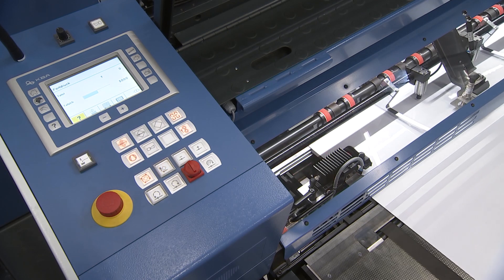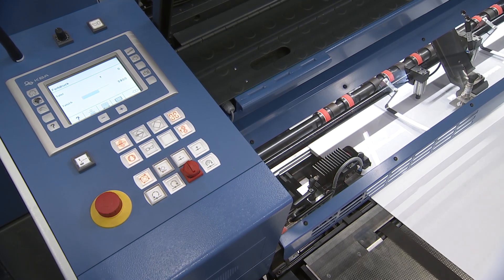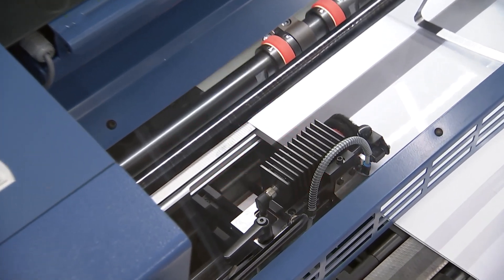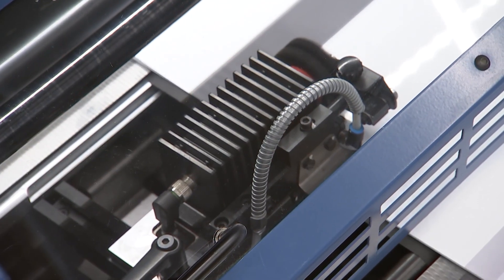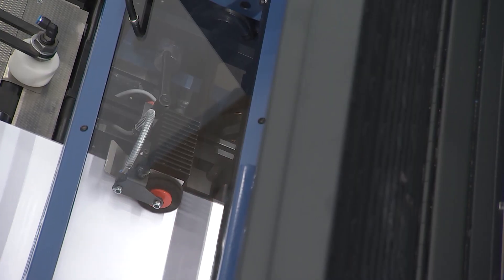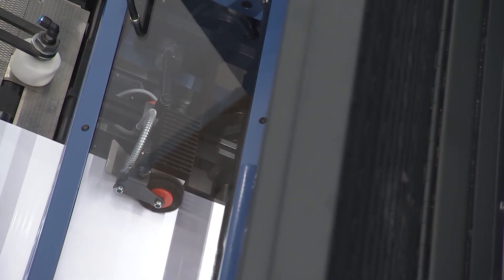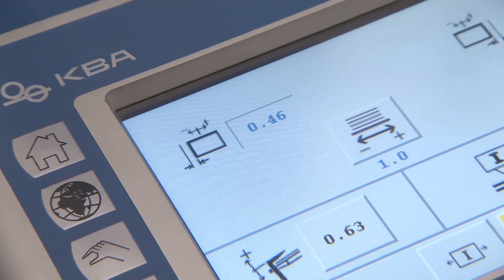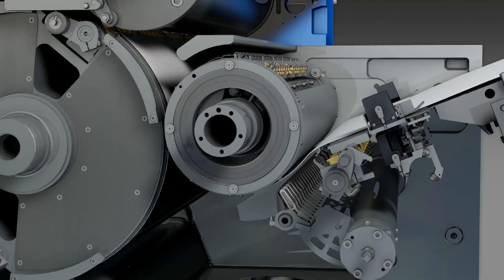As an alternative to the Kunzimatic system, KBA MetalPrint offers its completely new and revolutionary side-lay-free infeed, the Drivetronic SIS. The so-called Sensoric Infeed System, or SIS for short, eliminates all need for manual operator intervention and ensures the highest possible alignment accuracy.